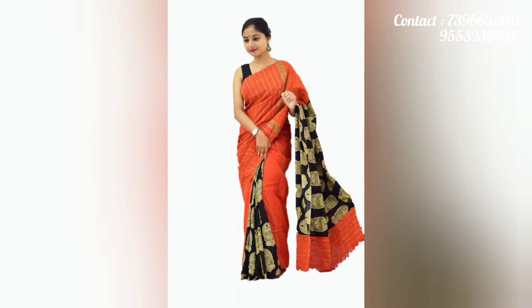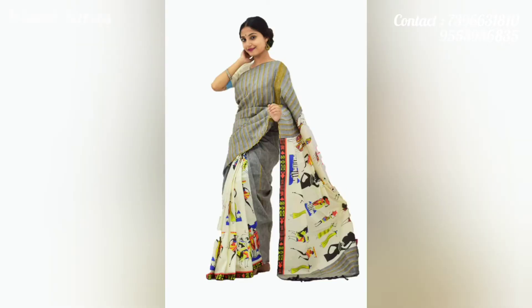Please click the description box to view my catalogs. The pricing details are also available in the description box.